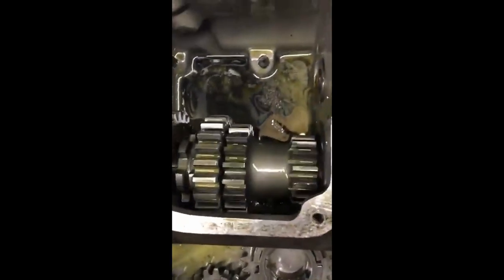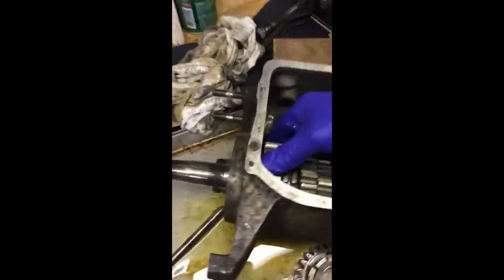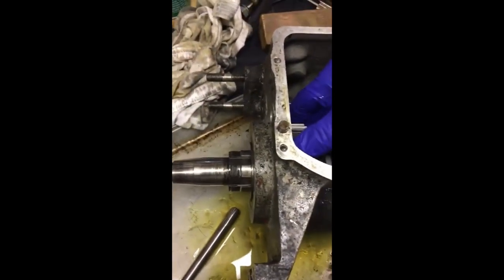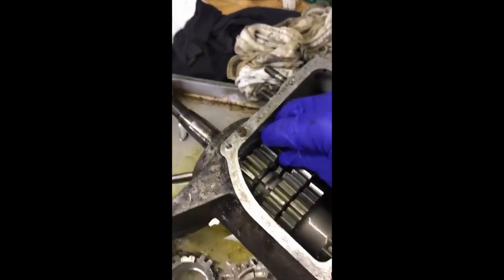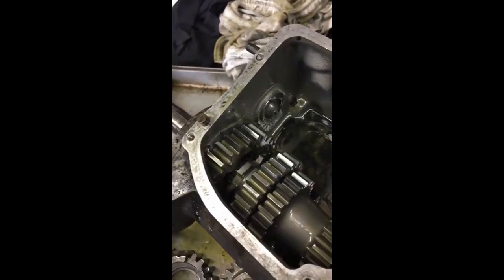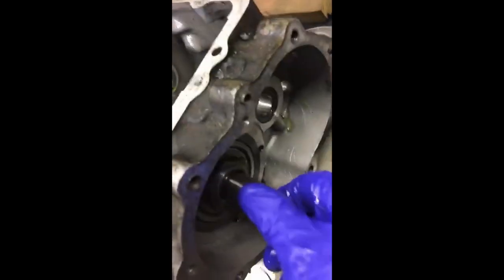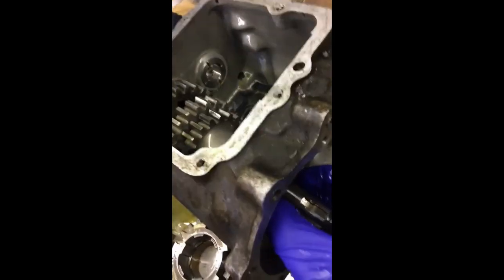Then this pulls out — smallest over here, biggest over here — and your last gear. I already took that nut off, but that is over here. There's a bearing on each side of this shaft, a regular old bearing, and both of those will need to be replaced.